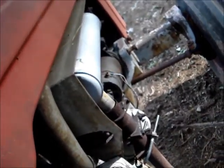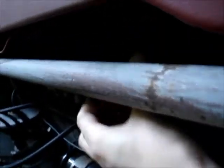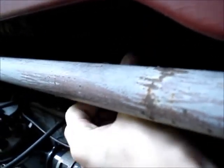Since I last started it, I have a new muffler. And I've worked on the fuel bowl a little bit. Which reminds me, I have to turn that on. So it doesn't leak anymore.